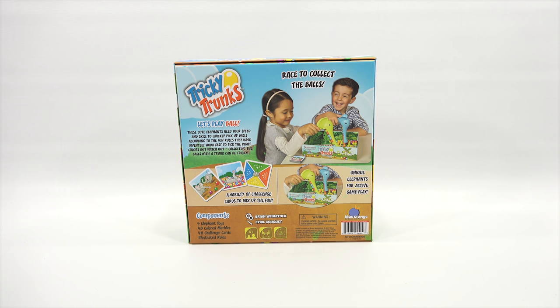Race to collect the balls — it's a race game. And then it says a variety of challenge cards to mix up the fun. Unique elephants for active gameplay. Looks pretty fun! On the bottom left corner it has all of the components.